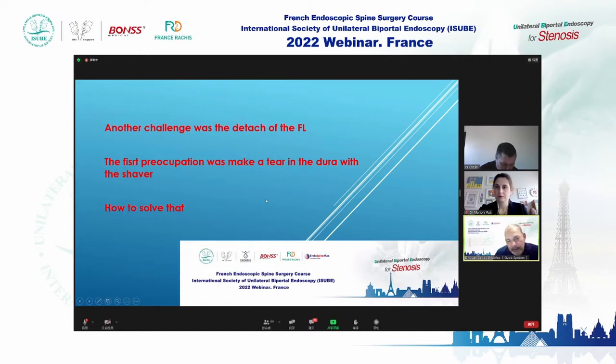The first concern was making a dural tear with the shaver. We use common shavers using arthroscopy, and we realized that this shaver at 7,000 revolutions makes a good result. Thank God we didn't have any issue with the dura.